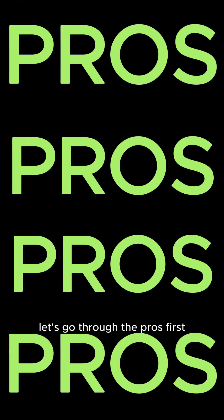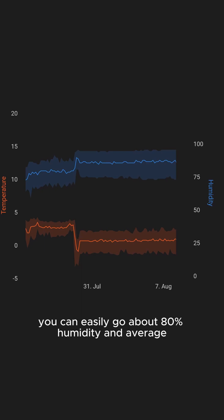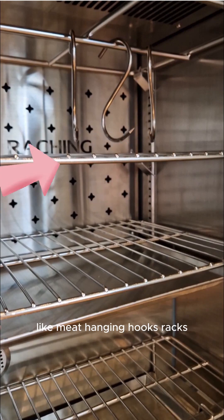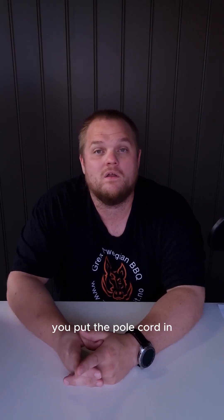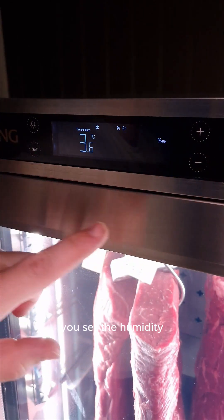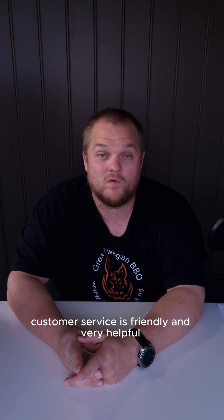Let's go through the pros first. First of all, the humidity is very stable — it's quite high. You can easily average about 80% humidity. It comes with a lot of accessories like meat hanging hooks, racks, and drip trays. It's easy to operate — it's plug and play. You put the power cord in, set the temperature, and set the humidity.